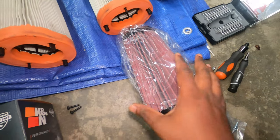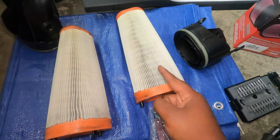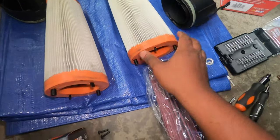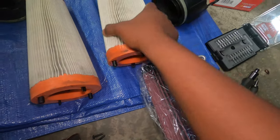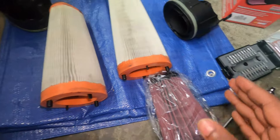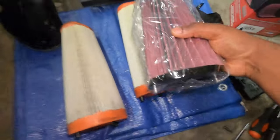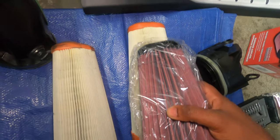In comparison, this is the K&N filter right here and this is the factory filter right here. As you can see, this is made out of some kind of paper. I'm not sure if it was ever changed during the lifetime of this car — it has 40k miles. This is literally how the K&N filter looks. If we compare in size, this one — the K&N — is definitely shorter than the factory one.